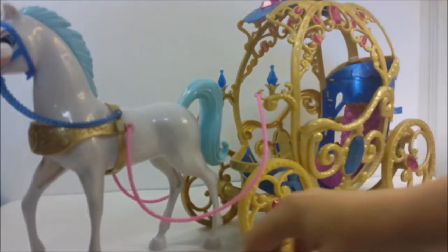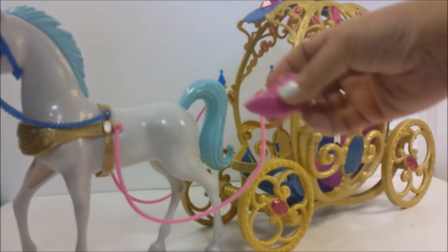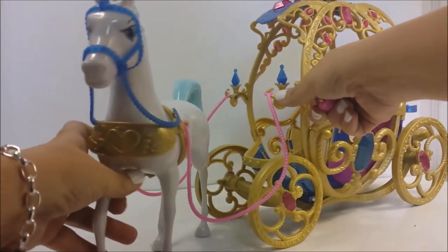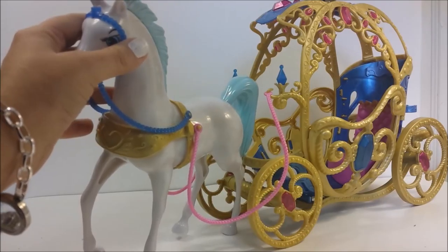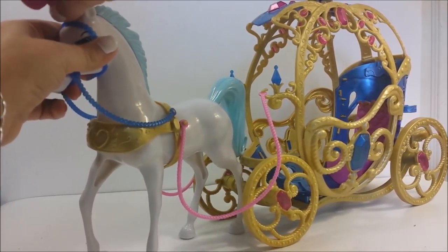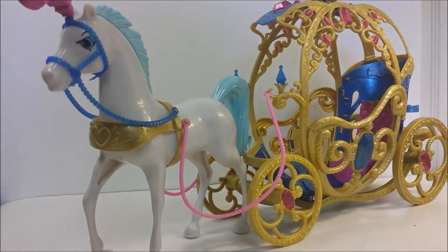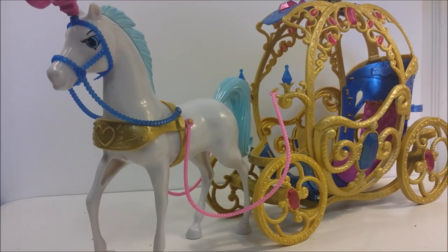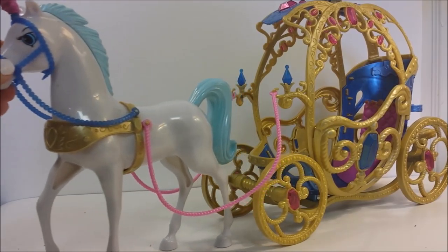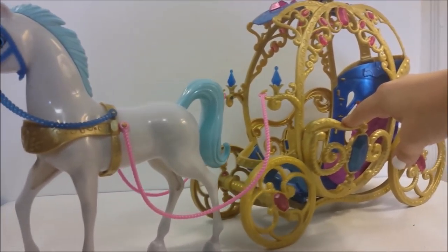Beautiful! We have this piece also — it's going to go right up here, like that. Now Cinderella just needs to get in her carriage so she can go to the ball, and this carriage actually rolls too — so nice!